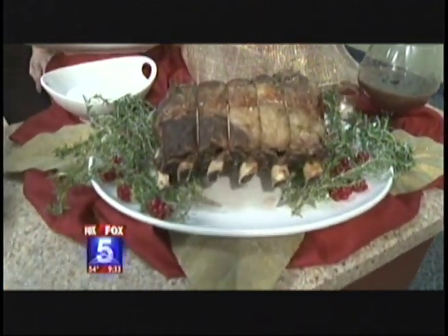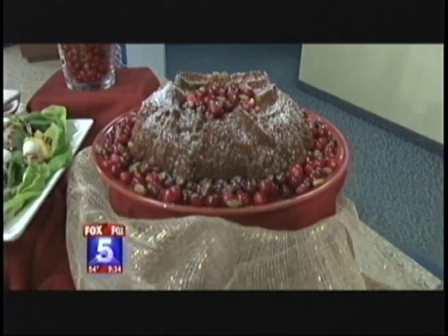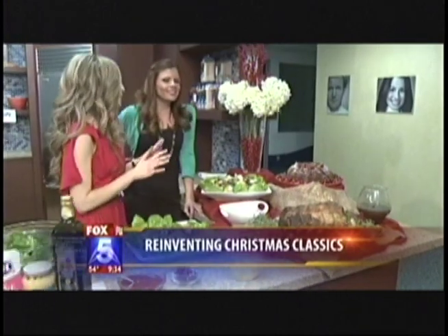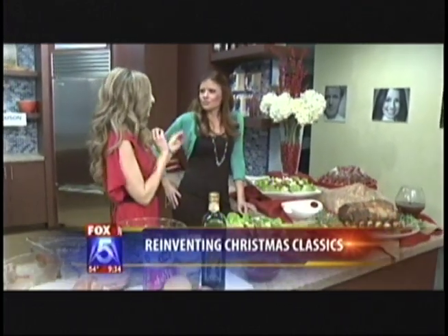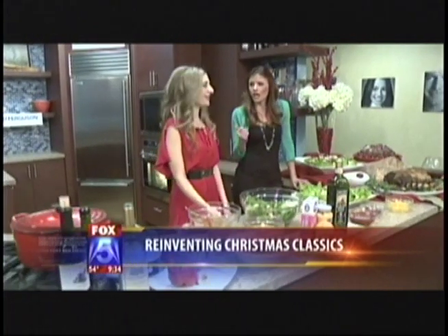And lastly, right here I have a holiday wreath cake. I use a holiday bundt cake pan just to make it festive. Inside this cake I've got orange flavors, coconut, pistachio, and fresh cranberries — super delicious — and a little extra coconut for some more sweetness.